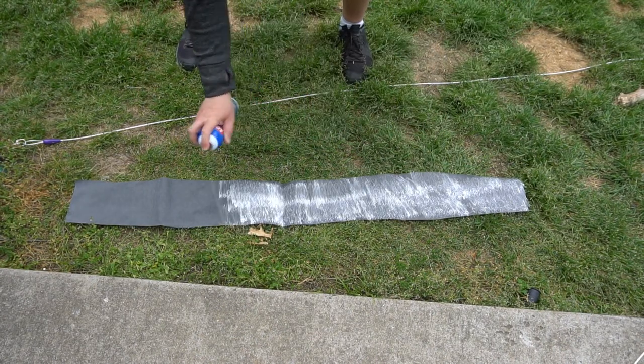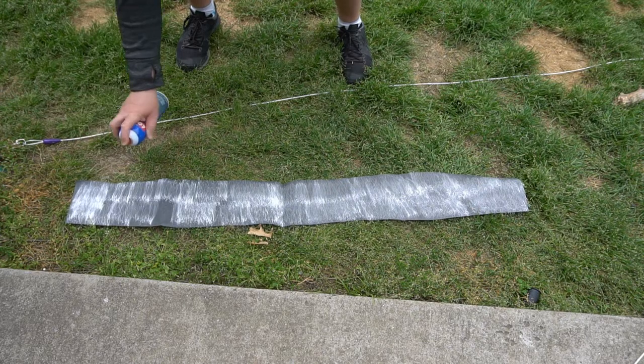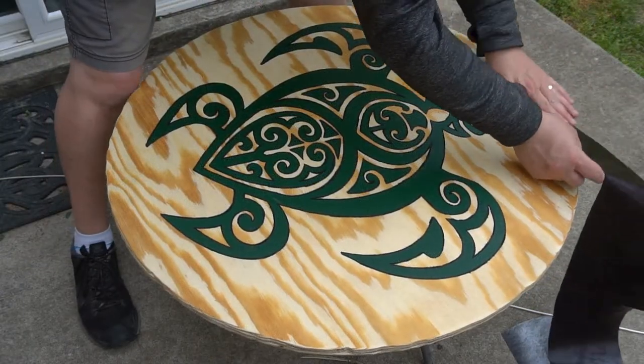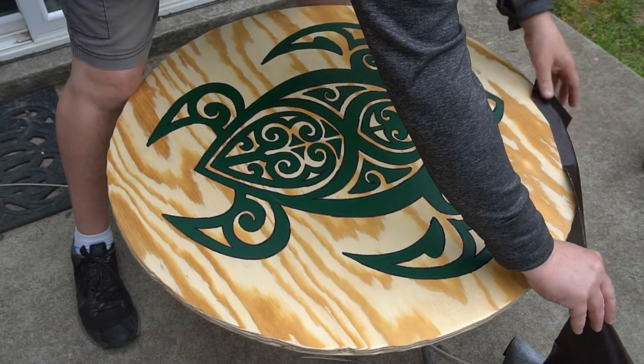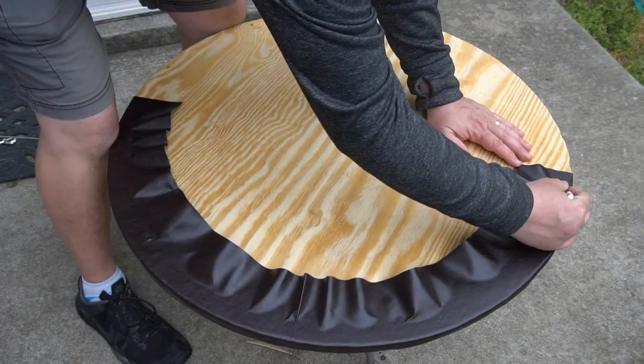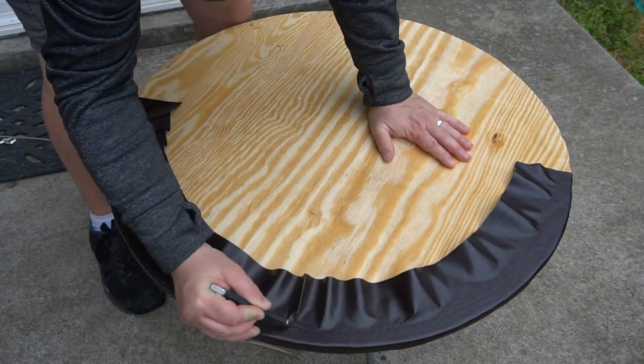I'm just taking some spray adhesive to attach the leather around the outside. I cut way too much so here I am just cutting off the excess.